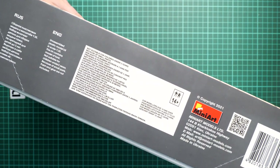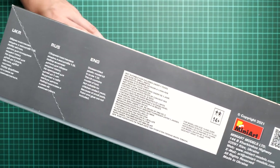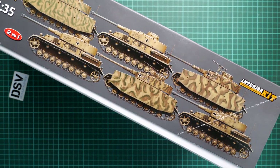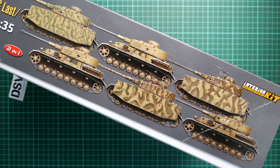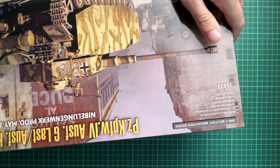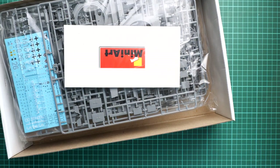On the side we have some safety information, also the address of the manufacturer and a QR code together with the power code. There are some safety notices, and of course it's written that this is not a toy. On the opposite side you will find six marking options which are included in this kit. They are somewhat similar - the color of the camouflage is approximately the same, but still there is some variety, and of course six marking options is quite a nice thing to have in a 1/35 scale kit.